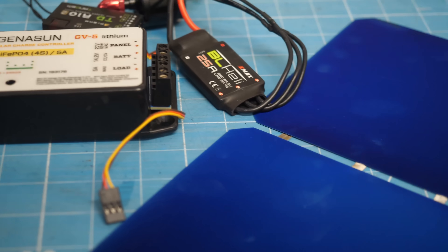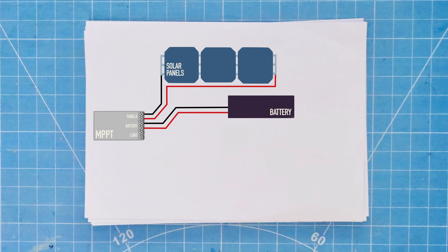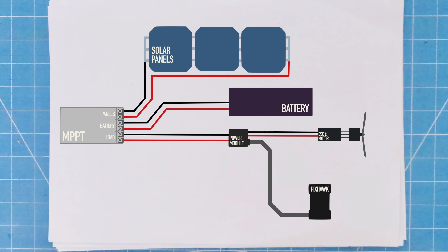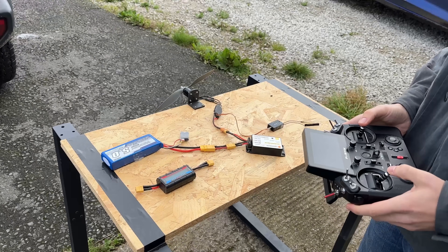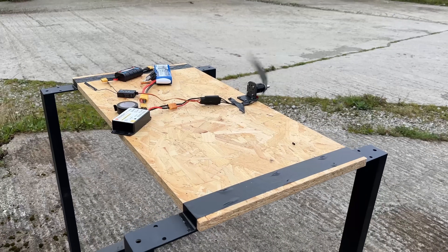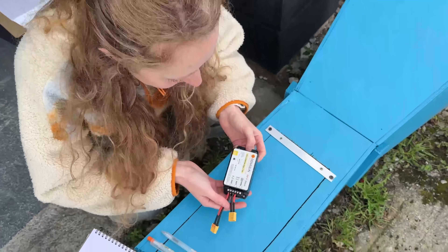Straight after the crash, we jumped into a thorough investigation to pinpoint the exact cause of the disaster. The plane had a fairly complex power system. First of all, the cells were attached to the MPPT charge controller, which managed how much power was sent through to the main flight battery to keep it charged up at the optimal rate. The battery power was then routed back through the MPPT to the rest of the RC electronics. We carefully recreated the conditions of the failed test flight, and that's when we discovered something quite alarming: a built-in battery disconnect feature that we'd been completely unaware of.